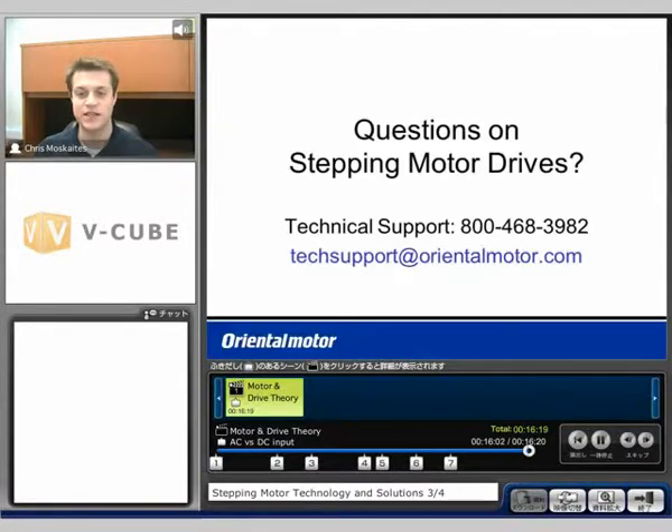If you have any questions on the step motor drives discussed here or the theory behind them, feel free to give tech support a call at 800-468-3982, or email techsupport@orientalmotor.com. Thank you.